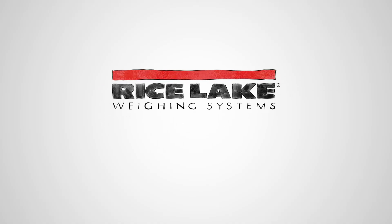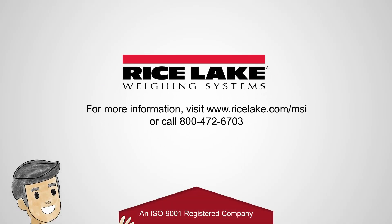Learn more about all of Rice Lake's MSI scales at ricelake.com/MSI.